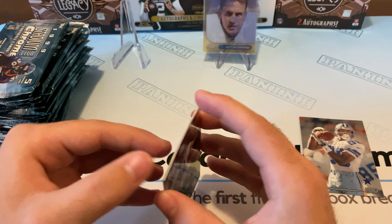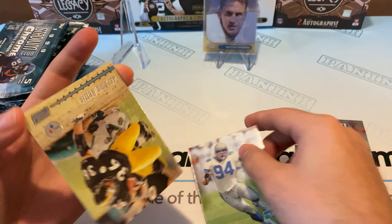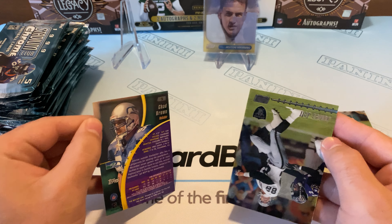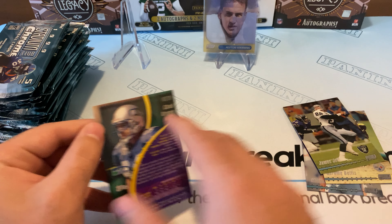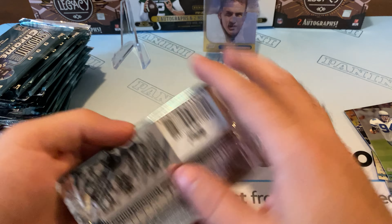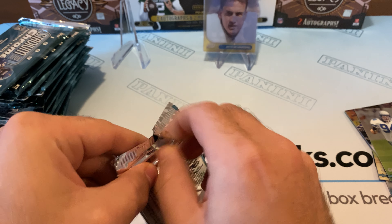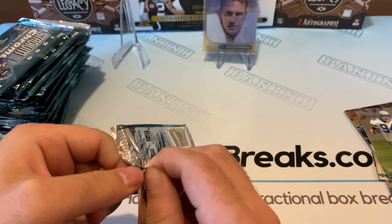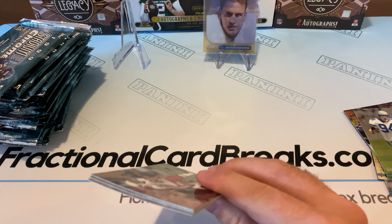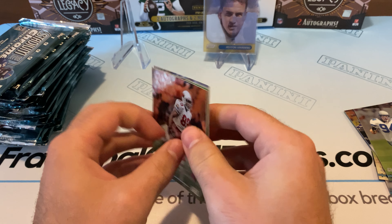Yeah, it looks like all these cards — I don't know how they were stored prior or whoever sold them to us. Jerome Bettis, Chad Brown. Hopefully they're not all like this. James Jett, Chad Brown. Try and fly through them as best as I can. They're sticky — might be harder than we thought. Yeah, you can see they got a little curve to them as well.